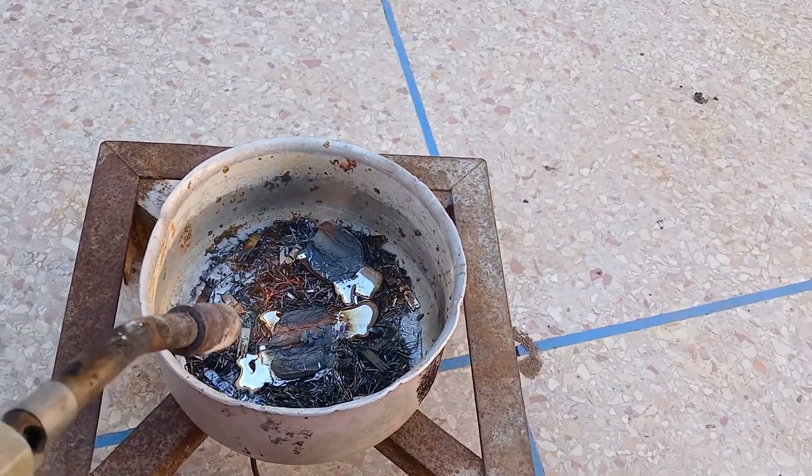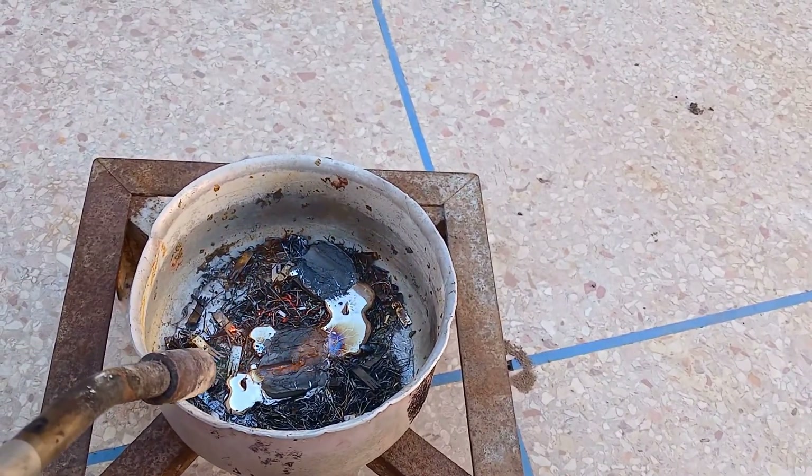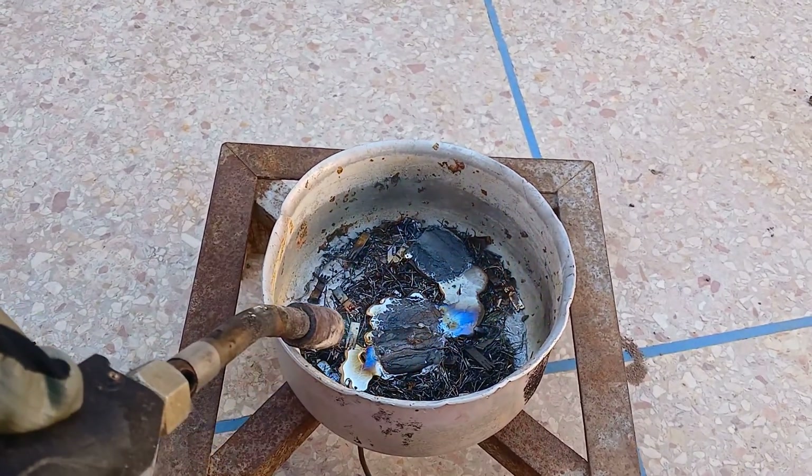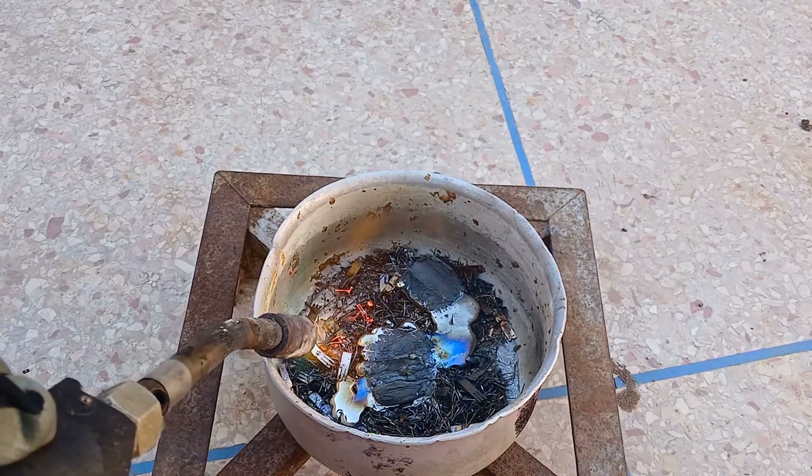Furnace or torch: a furnace capable of reaching temperatures above 1100 degrees Celsius (2012 degrees Fahrenheit) is required, or a powerful blowtorch.